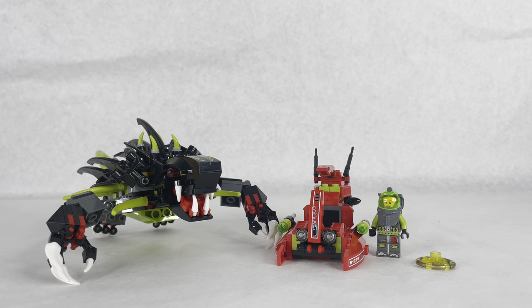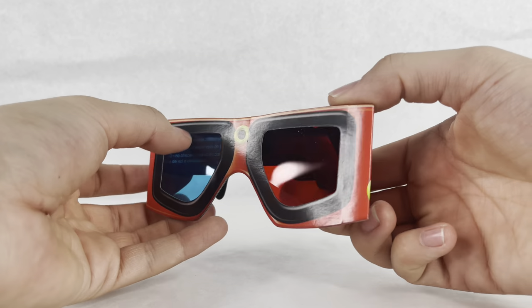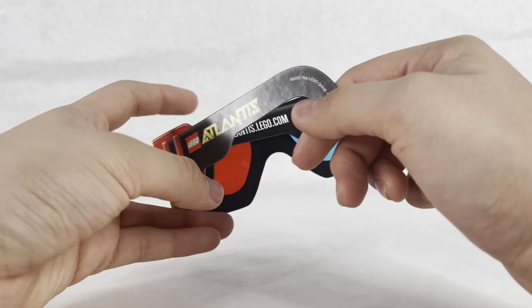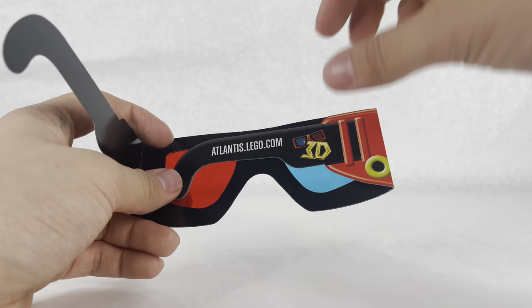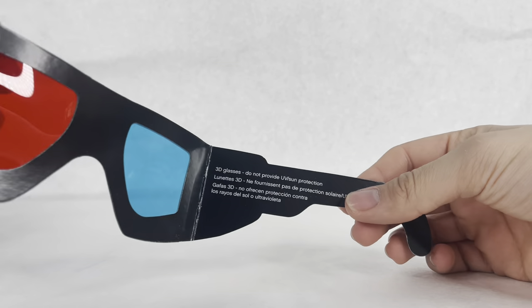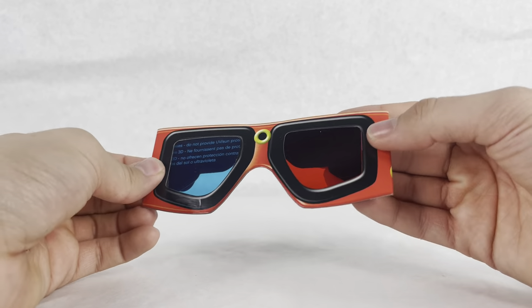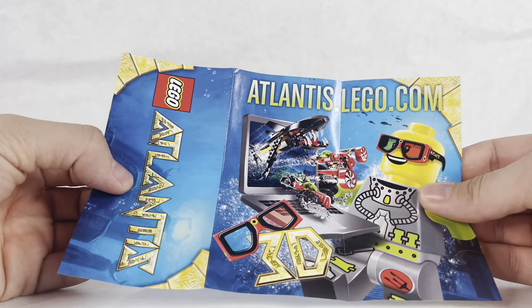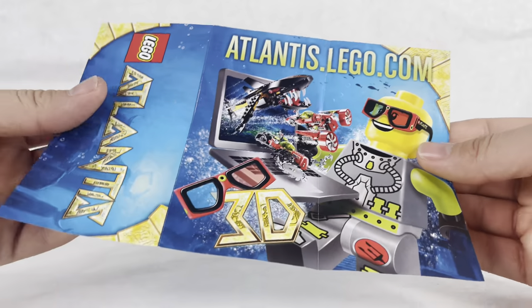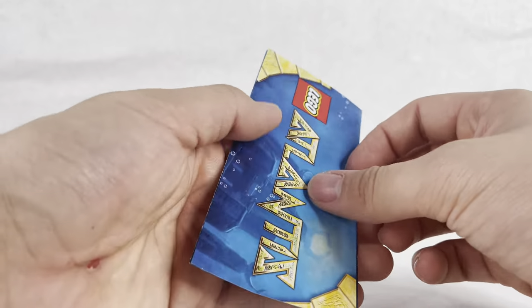Now let's look at the accessories. First, the 3D glasses - these are used for a game or a little movie you can watch on lego.com when they had the Atlantis theme up there. They're regular basic 3D glasses with the Atlantis logo. Also in the packaging came this booklet - it's for a game on lego.com, and it also shows a bunch of the sets.